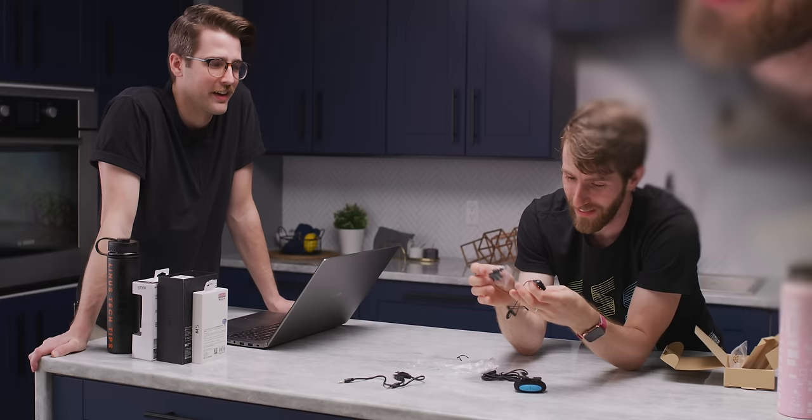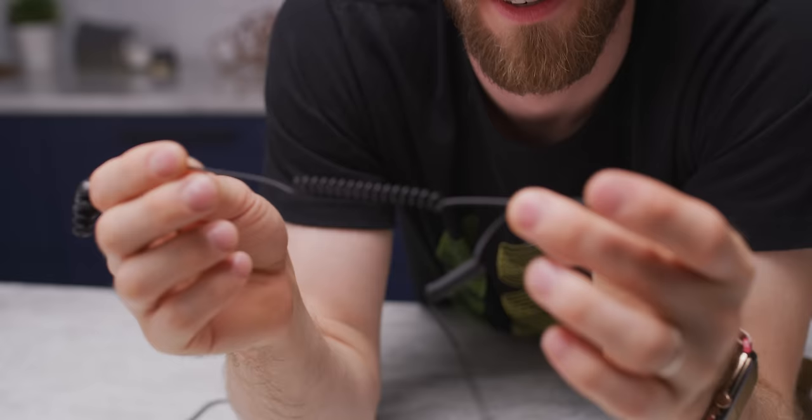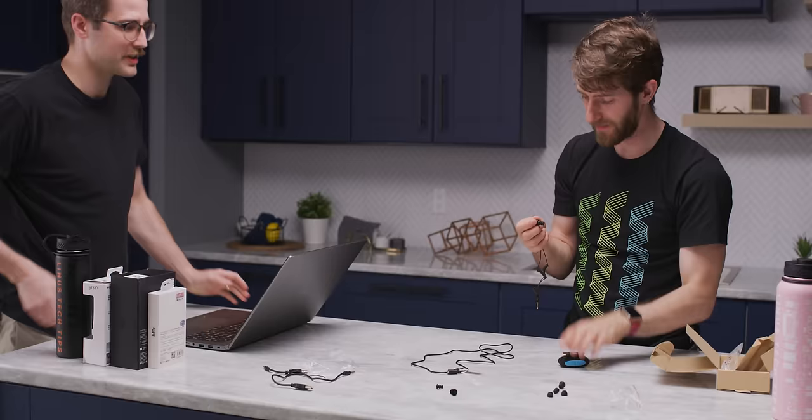And they include two cables — a short one and a long one. These earbuds look like they're gonna violate your eardrum a little bit. I didn't actually put those in my ears, because I wanted to save your earwax. These are not good headphones.